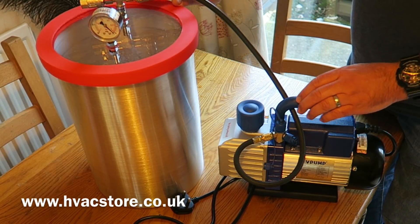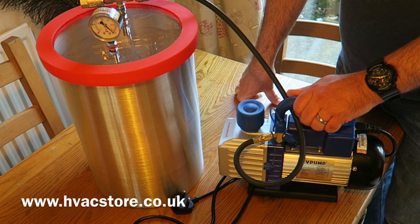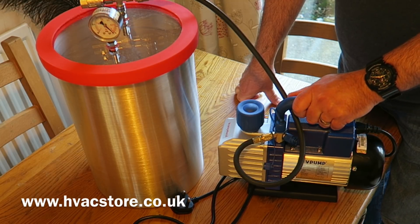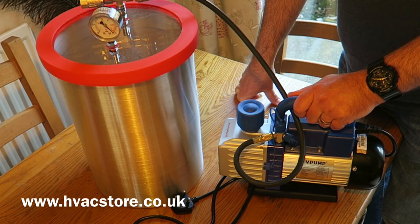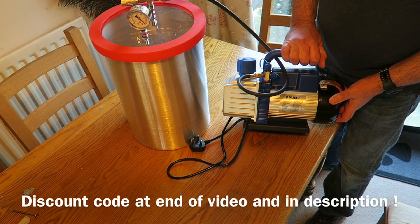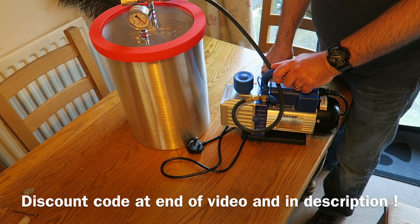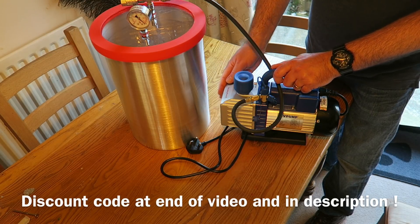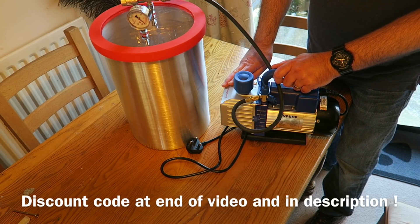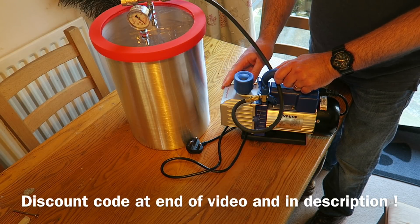This is something I have wanted for years, long before YouTube, because I've made moulds and things for years. I've always wanted a way of degassing stuff and also stabilising wood, and I've finally got the kit I need. If you're going to order a kit like this, it's generally recommended to get the two stage pump - they are a lot more efficient and apparently a lot quieter too. I have to say this one is really quiet.